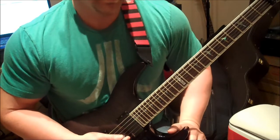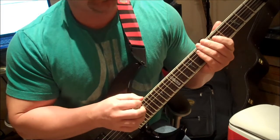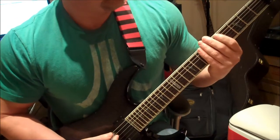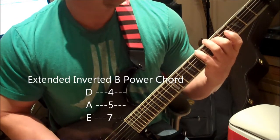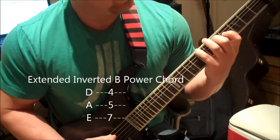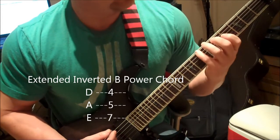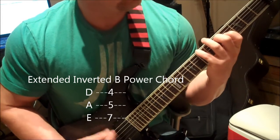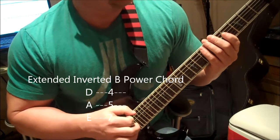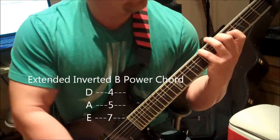That's the inverted power chords. One more thing I want to show you — if you want to take this a step further, you can add the fifth note. I'll show you this just on the B inverted power chord. You would play your root note, then your third note, then add your fifth note in there. The inverted power chord with all three notes sounds a little bit more full — got a little bit more punch to it. And instead of just strumming the chord, if you want to pick down, you can do that too.